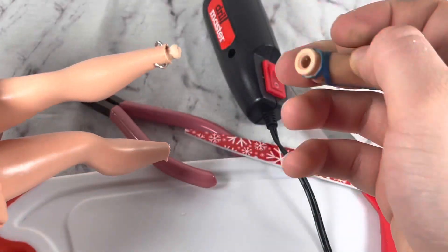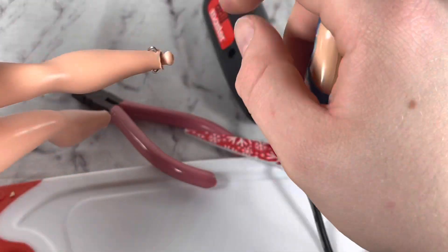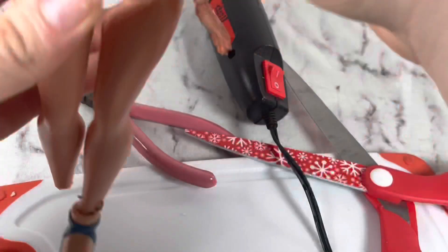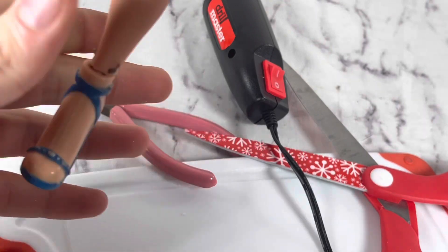I'm going to take it out and the peg doesn't fall out. I'm going to adjust that a little bit, but overall — experiment successful. It worked.